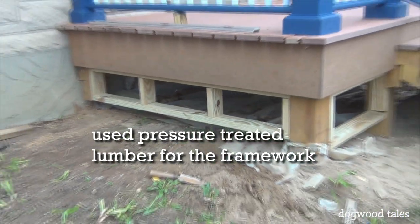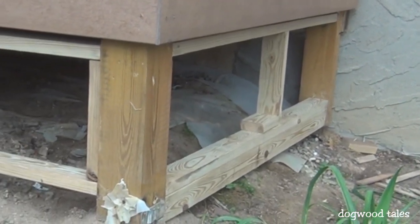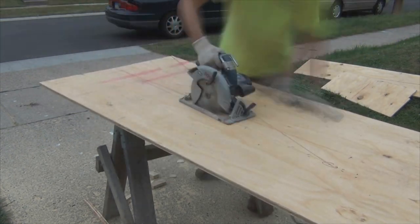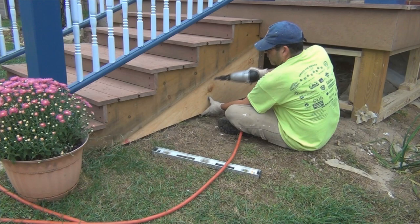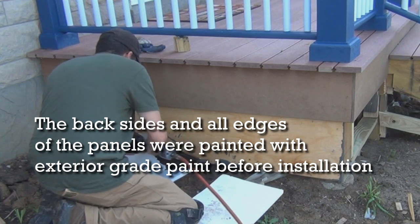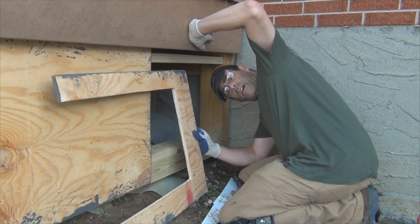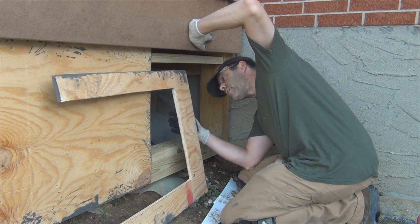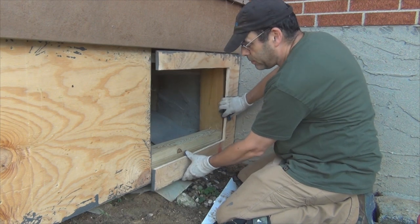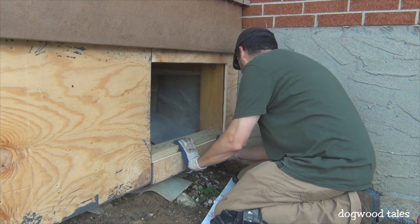The first step is to build a framework underneath the porch that will hold the panels in place. It's a very large area underneath this front porch, and I want to be able to access it if I ever need to, so I cut a notch out of a section of the board to make an access door there.